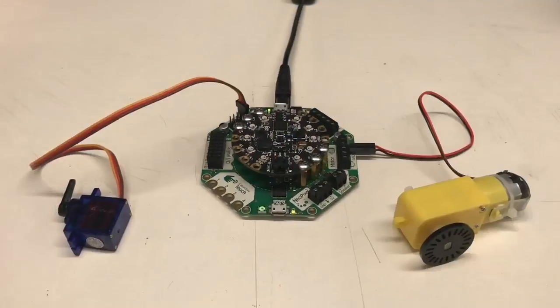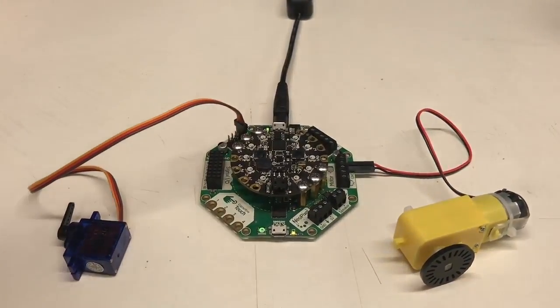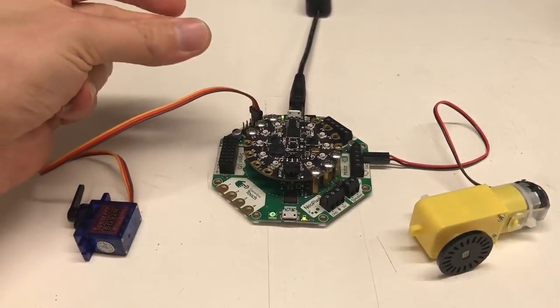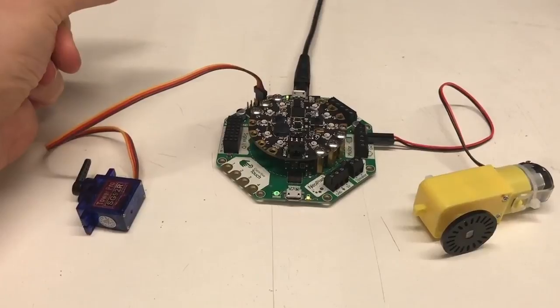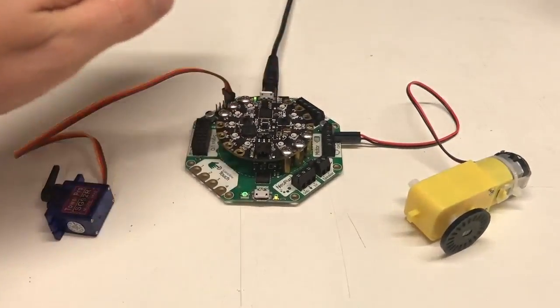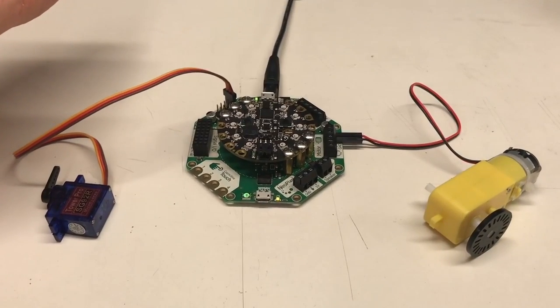And then we also have some vibration sensing and other types of sensing using Cricket and Circuit Playground Express. This will make something happen when it hears something or there's a vibration, using the variety of sensors from light to other things to make something move and more.